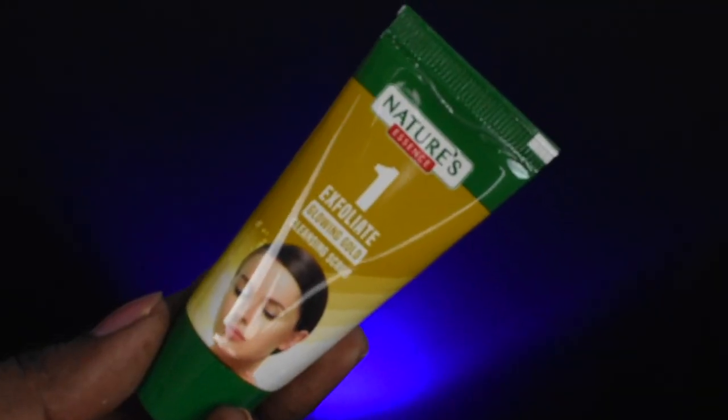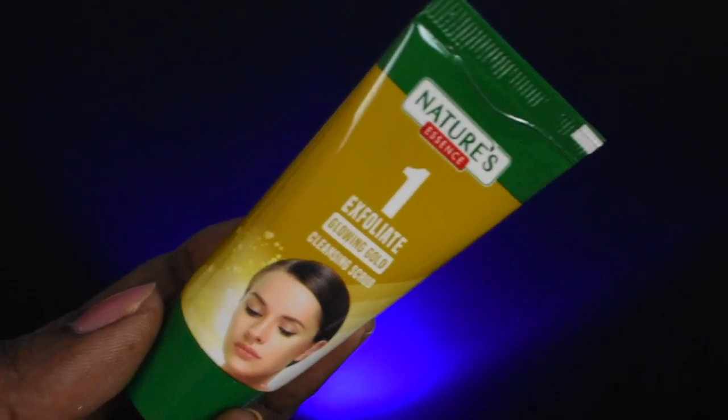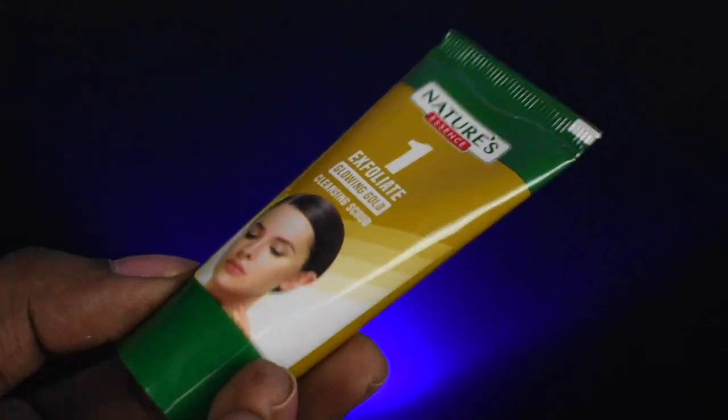The first step is Exfoliate. We have a Glowing Gold Cleansing Scrub. The key ingredients include aqua, stearic acid, orange, and polymer beads. We put it on our face in a mild circular motion. The exfoliation removes dead skin cells completely, leaving soft and supple skin. We do this for around 3 minutes.